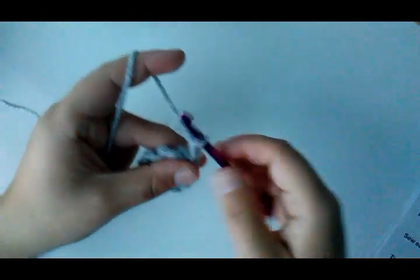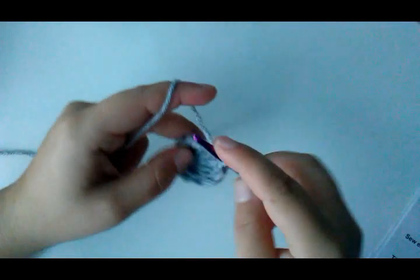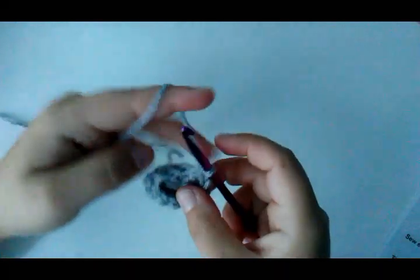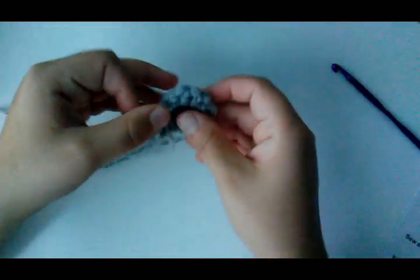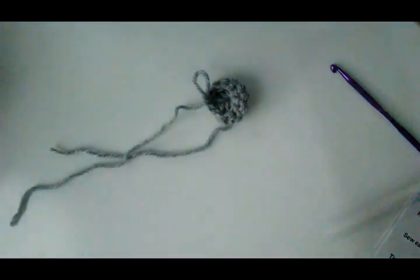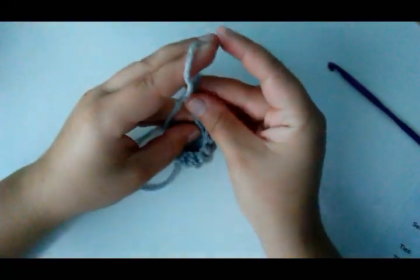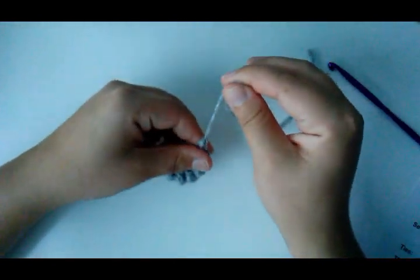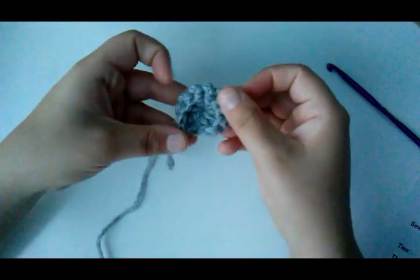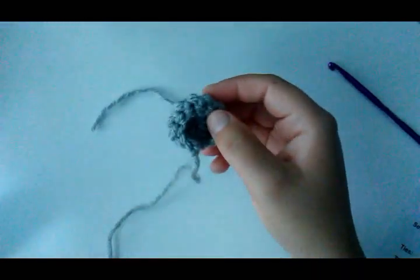Round 2: chain 1 and single crochet in 8 stitches. This will cause the piece to curl up and make a little bear ear. There's your little ear! Cut the yarn and leave a good long tail, because you're going to use that tail to sew the ear onto the cowl. Pull it through, then use your yarn needle to knot and weave in the starting tail, leaving the finishing tail to sew it on. Repeat to make the other ear.